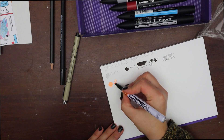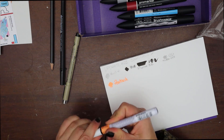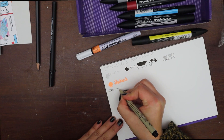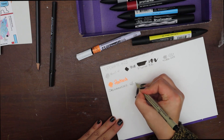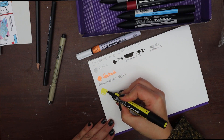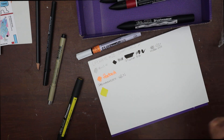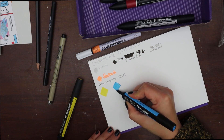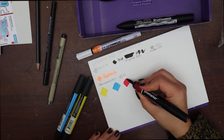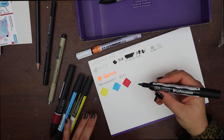I think you all know the Micron fineliners — they are probably the most popular fineliners ever. What I never saw before is the BB Pigma brush pen and it's really interesting. The brush tip is really nice and flexible and you can get some nice variation. Also, the ink is waterproof, which is great.